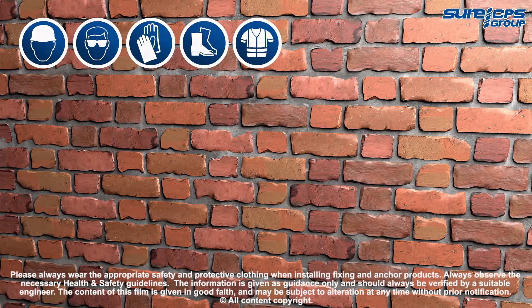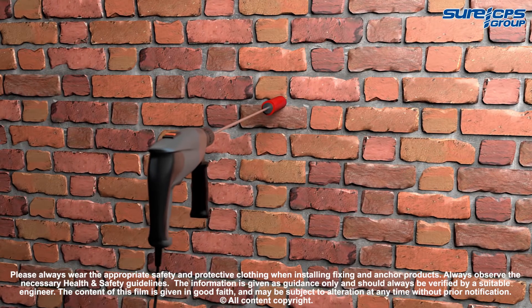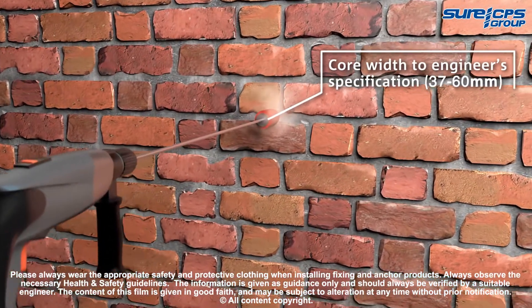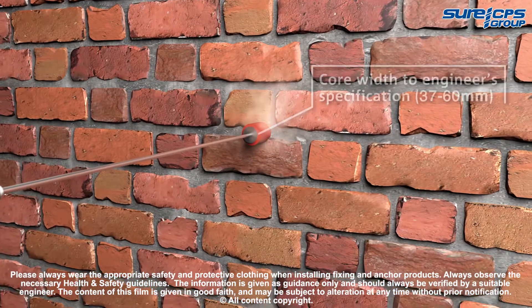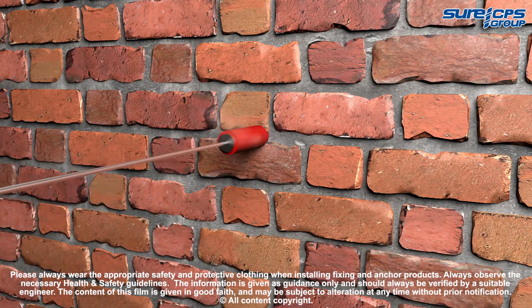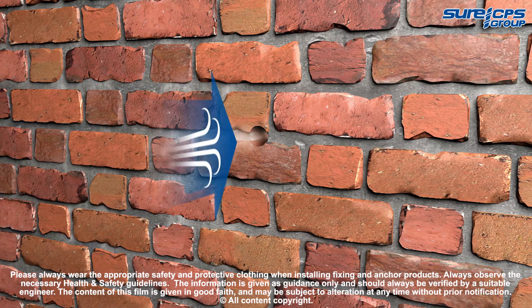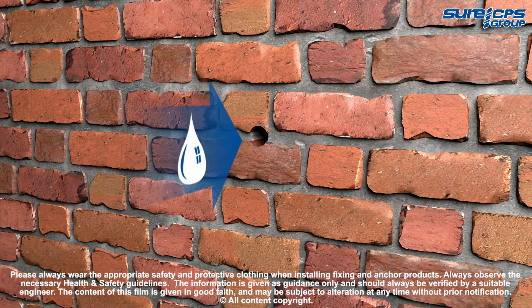Installation: appropriate personal protective equipment should always be worn. Mark the entry points as specified by the engineer and drill to the correct length using either a core drill or an SDS Max hammer drill. Ensure all debris is removed from the holes using a suitable air pump, then spray with clean water to maximize grout adhesion and facilitate a gradual and even cure.